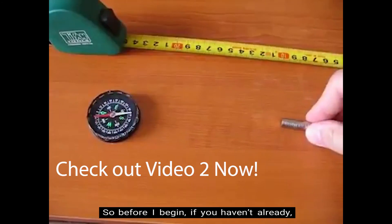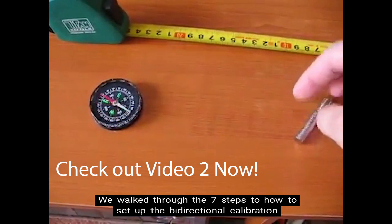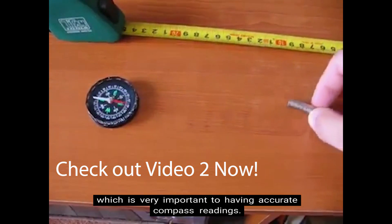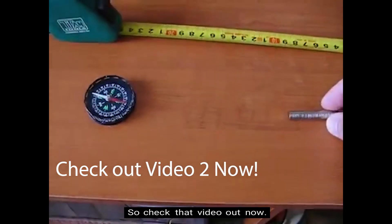Before I begin, if you haven't already, go ahead and check out the previous video in this digital compass video series. We walk through the 7 steps on how to set up the bi-directional calibration, which is very important to having accurate compass readings. Go ahead and check that video out right now.